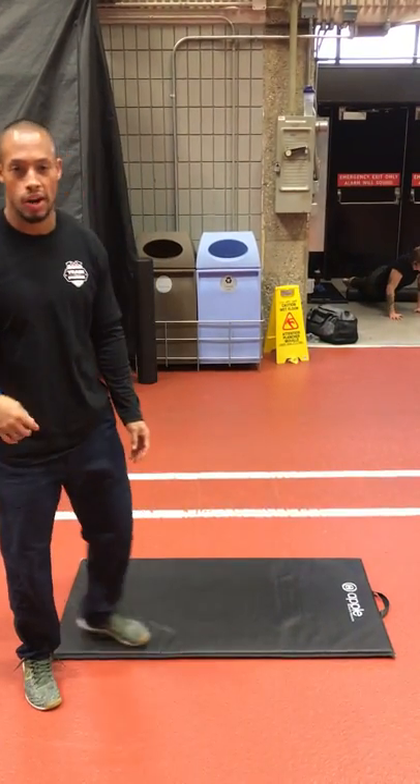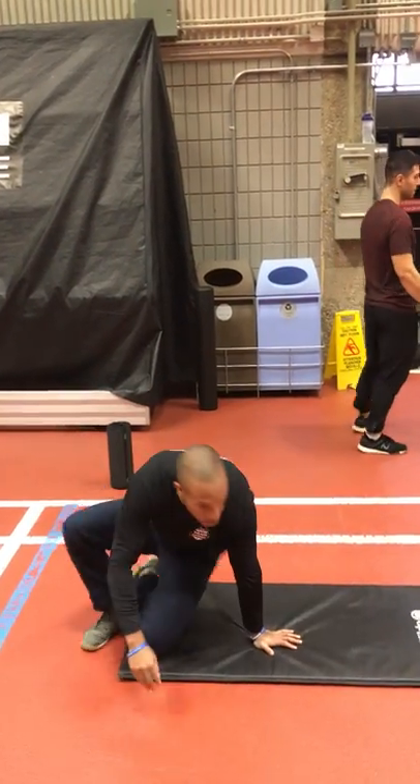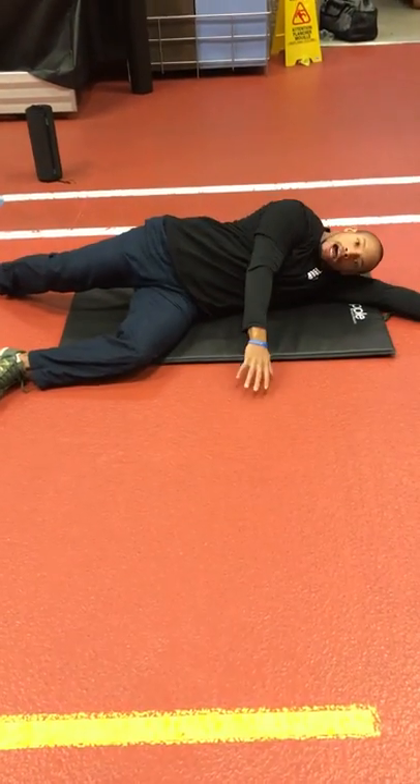Coming in, Trainer Pro 8 Torian's back here, continuing that warm-up sequence. We want to get those hips activated, and this time we're going to get them activated without impact.